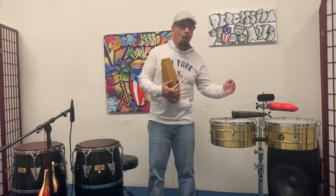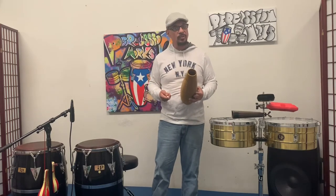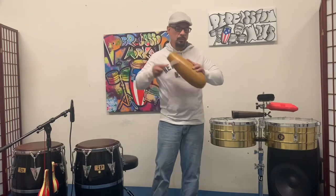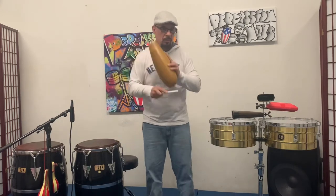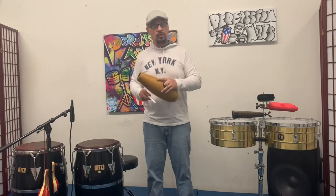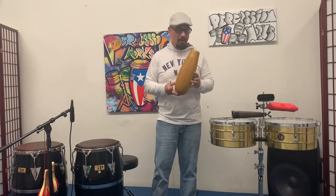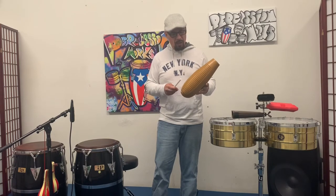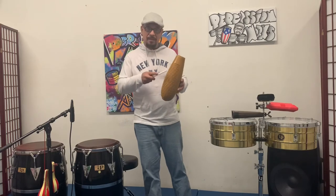When you and your friends are playing together and you want to trade fours or trade eights — that means trading four bars or eight bars — you have to be able to count those eight bars. Do the same thing here. In my head I'm counting as I do it; you're counting the bars. We can do this faster or slower depending on the type of music. That's pretty much the basic rhythm they play on the guiro.